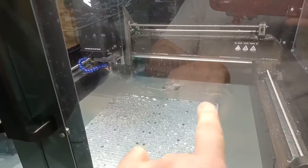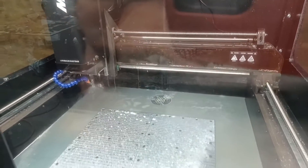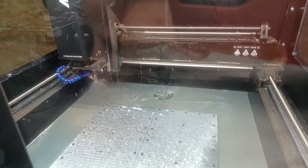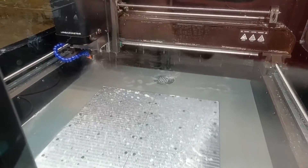I hear rumors that Langmuir Systems is working on a prototype, so maybe by the time you buy yours a drain like that will be standard. But if not, go ahead and pick yourself up a typical shower drain.